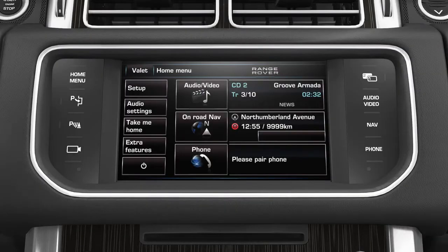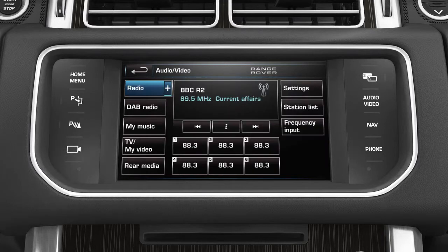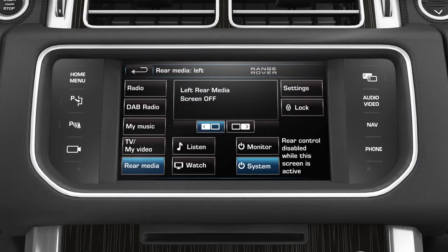To activate the rear screens, go to the touch screen home menu and touch the audio video soft key. Then touch the rear media soft key. From this screen the rear seat entertainment system can be activated, locked or turned off. To lock the system so that use of the remote control in the rear of the vehicle is prevented, simply press the lock soft key. Another press will unlock the system.